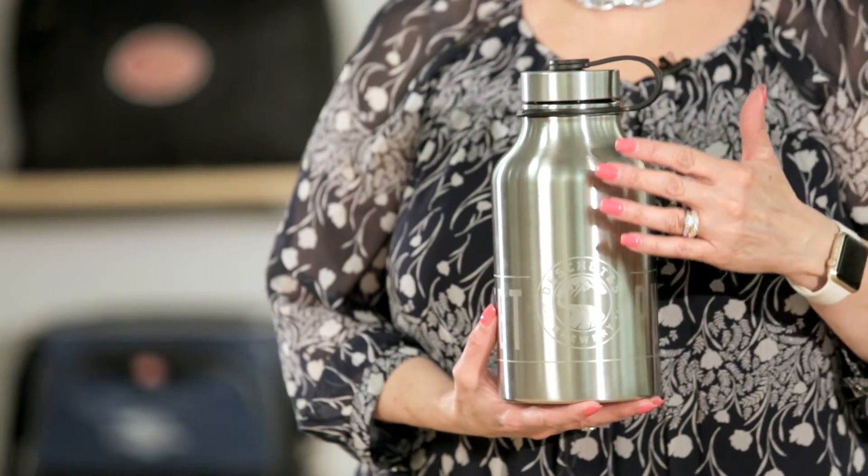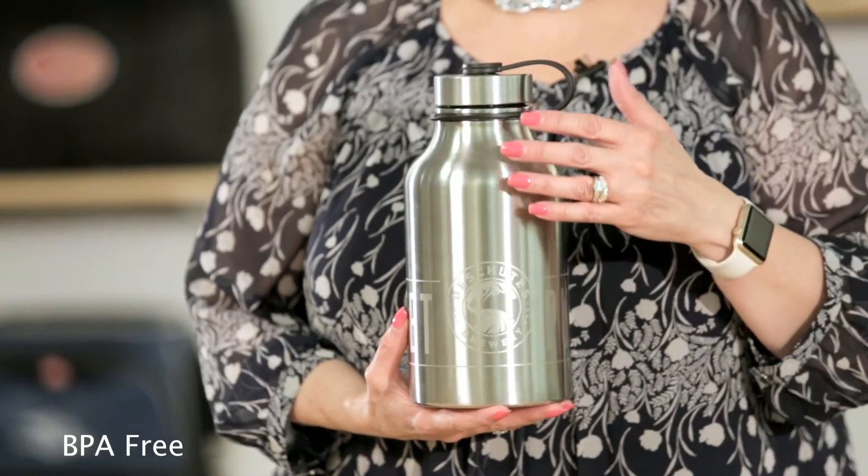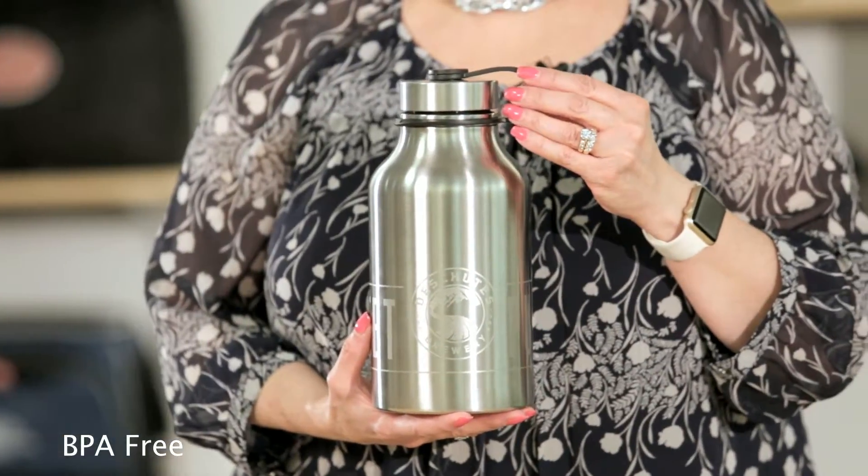Hi, I'm Paula, and I'm here to introduce the 67-ounce Dakota Stainless Growler. Perfect for enjoying your cold beverages, this single-wall growler is made of high-grade 18-8 stainless steel.